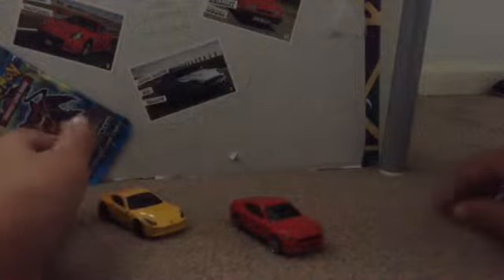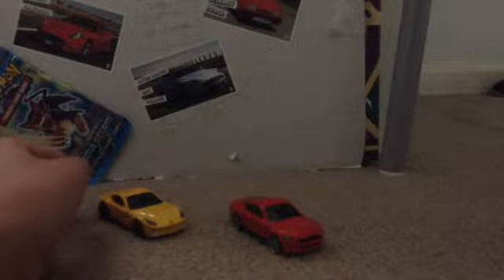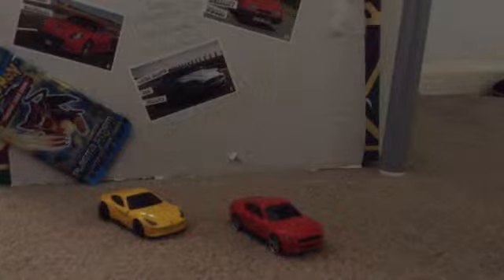My next video I'll be making is a video on like all the Hot Wheels cars that are real that I own. And yeah, so here's the Mustang and the cars. And now time to do the 3D look around — I'll be doing a 3D look around at both the cars.